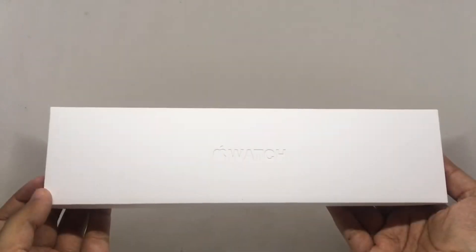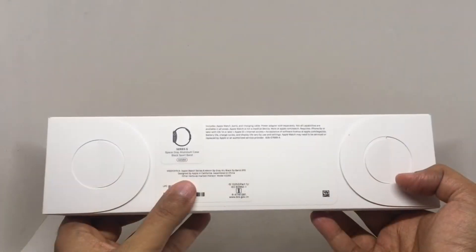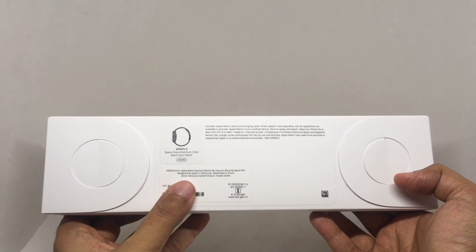Let's take a look at this Apple Watch. Quite simple packaging. This is a space gray aluminum case, 44mm.